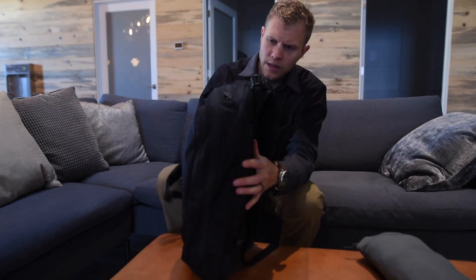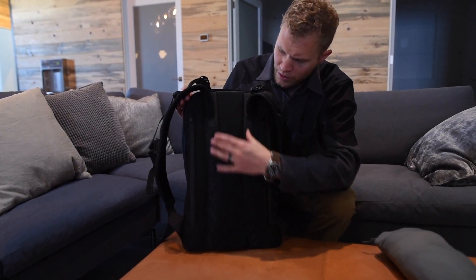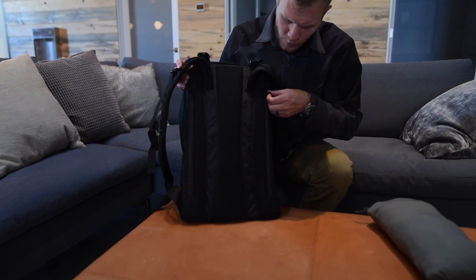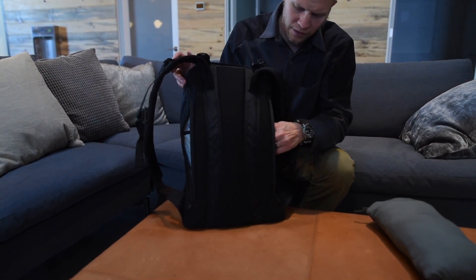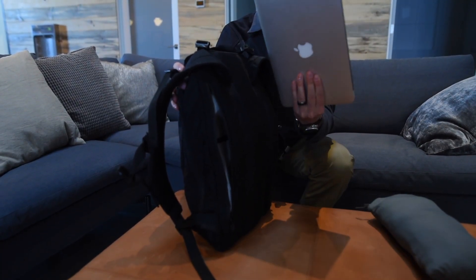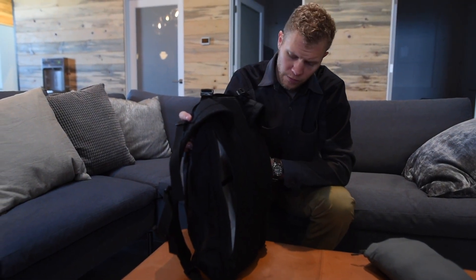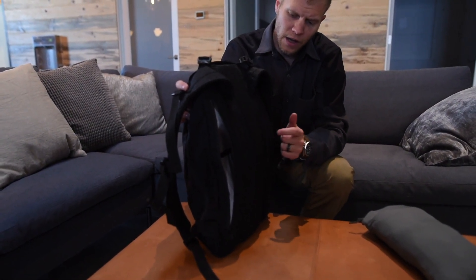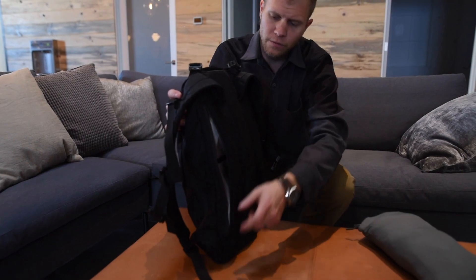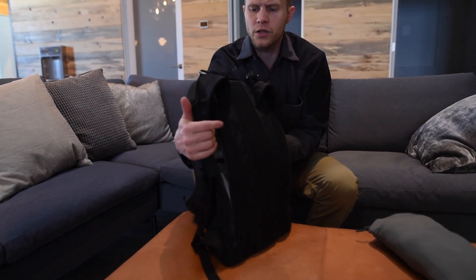Working our way to the back of the bag, you're going to see the same mesh with the same airflow channels to keep it highly breathable. You'll also notice these two zippered compartments — it's a full pass-through. It'll take up to a 13-inch laptop or tablet; you can also use it for documents or magazines. The frame sheet is on this side so whatever you put in there is protected. If you're traveling, you can also slide this down on your luggage so the handle comes through — great for roller bag users.